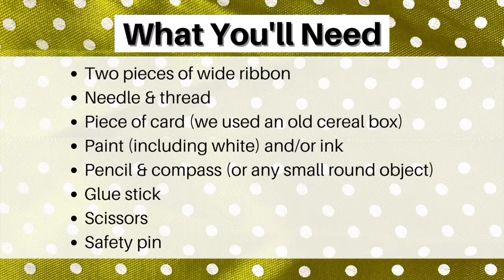What you'll need: 2 pieces of wide ribbon, a needle and thread, a piece of card (we used an old cereal box), paint including white and/or ink, a pencil and compass or any other small round object, a glue stick, scissors, and a safety pin.